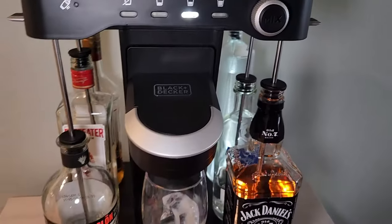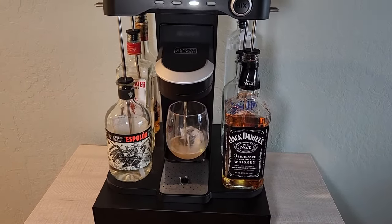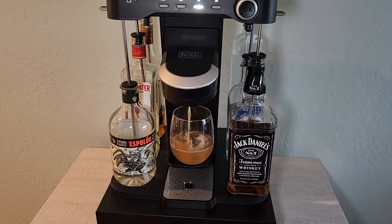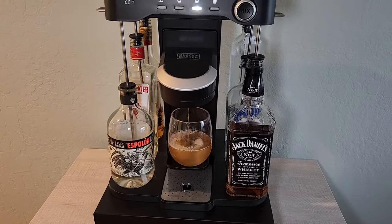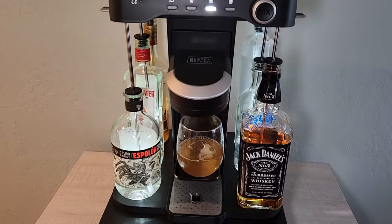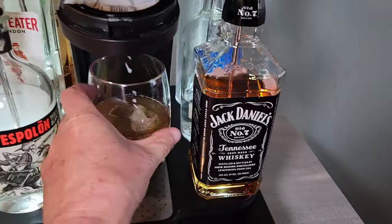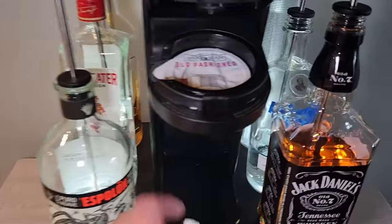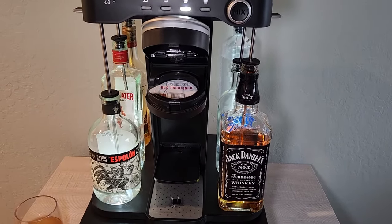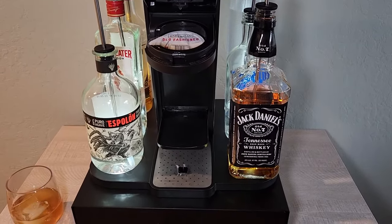Just close it up, push the button, we're going to go for medium mix, and see what happens. There you have it — works perfectly. One thing about these machines is they are kind of notorious for leaking and dripping. So when you take it off, if you use a lowball glass like this, oftentimes it will drip down and you kind of have to wipe it off. Just be aware of that. Anyway, thank you all for watching, really appreciate it. Hopefully this helped you out — have a great day, we'll talk soon.